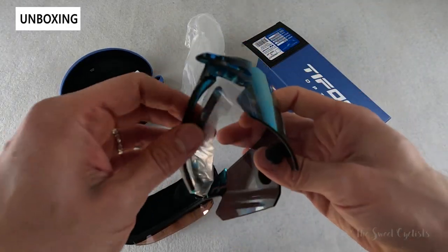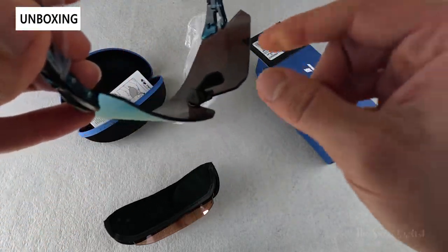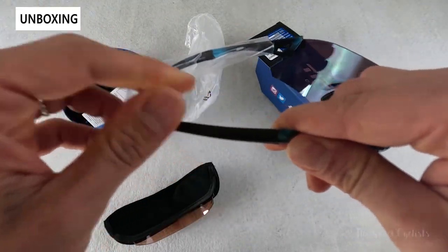This is a TR90 frame, so it's very durable and lightweight, with a fully adjustable nose piece as well as ear pieces. You have a nice rubber on here and, as you can see, it's highly flexible.